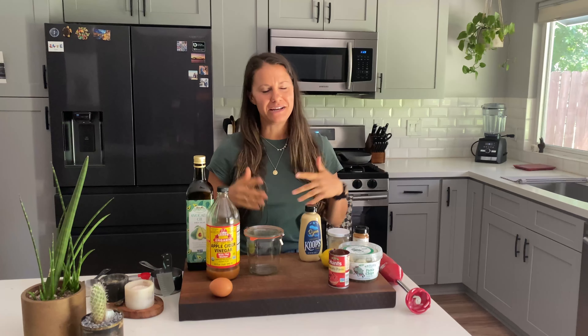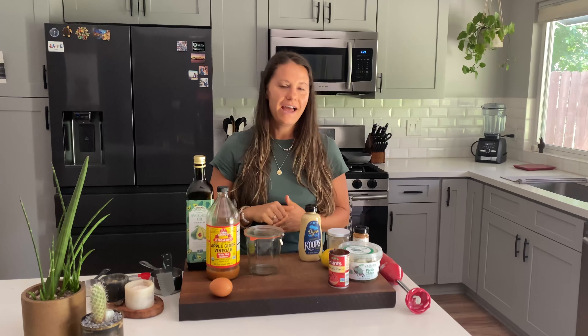Today we are going to make burger sauce, or special sauce, fry sauce — whatever you want to call it. It's one of my favorite sauces and I know you're gonna love it too. It's creamy, it's sweet and tangy, it has a little crunch from some pickles, and pretty much we put it on everything in our house. It's super easy to make, so let's get started.